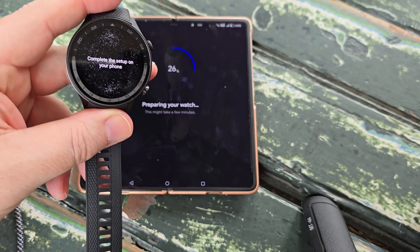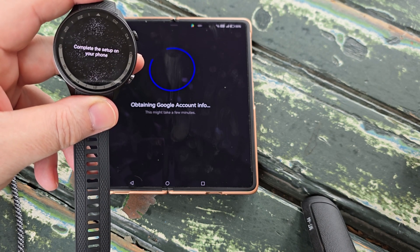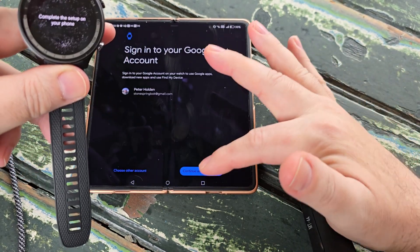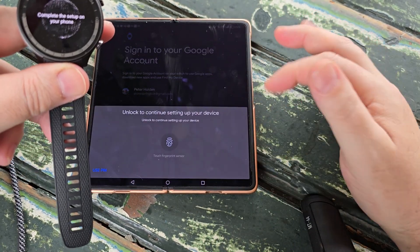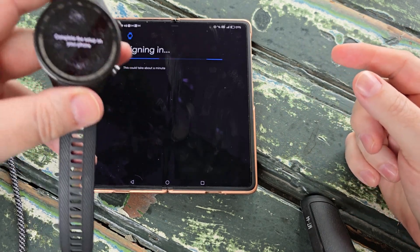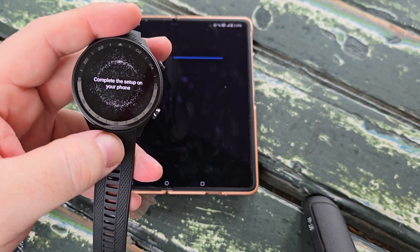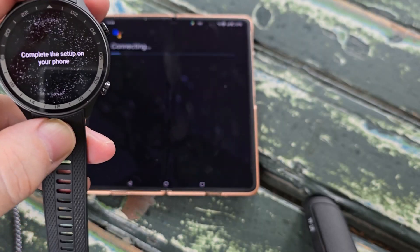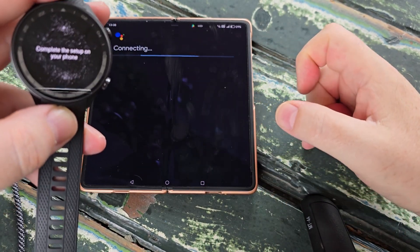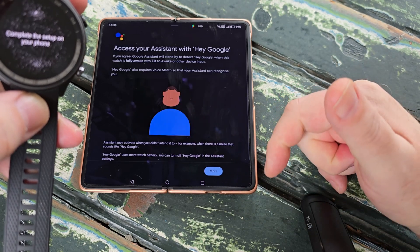Now it's obtaining your Google account info and will probably require a fingerprint verification on the smartphone. We've agreed for the O-Health app to access our Google account. Do we want to allow the Google Assistant? Yes, why not — that'll be useful. Do we want to learn how to use the Google Assistant? We know how — agree.